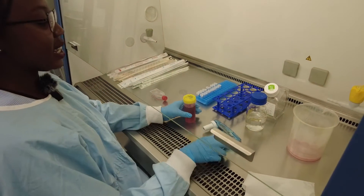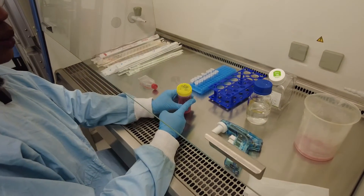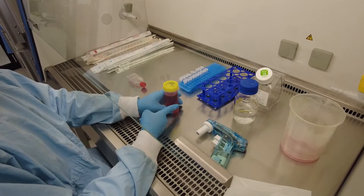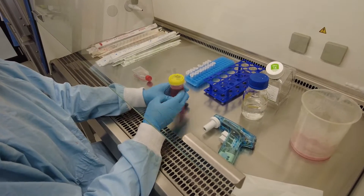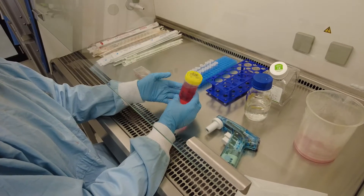This is our media — it's EMEM, a specific media that we use for normal colon cells. I made this up by adding media, fetal bovine serum, and a little bit of penicillin streptomycin to avoid contamination.